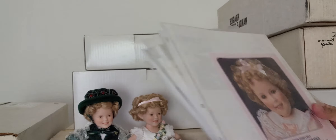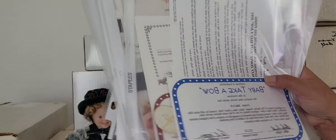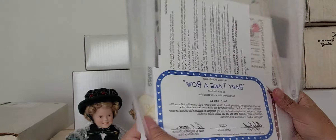By the way, I have all the certificates of authenticity here, so I'm just going to have to sort them out later. This might be the certificate of authenticity for 'Baby Take a Bow,' because when I bought these the certificates of authenticity were all together.